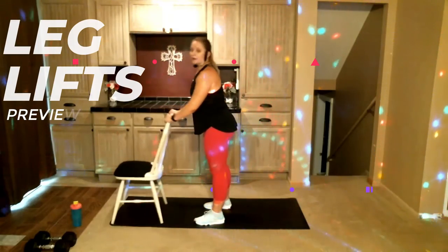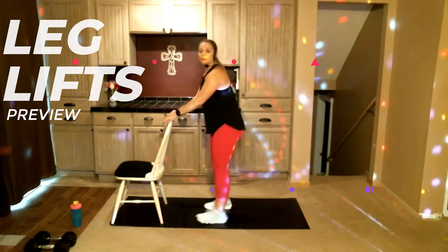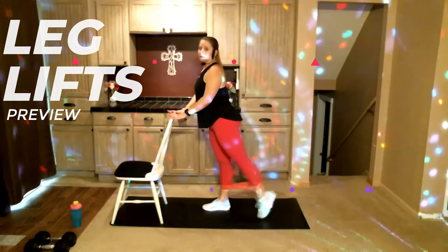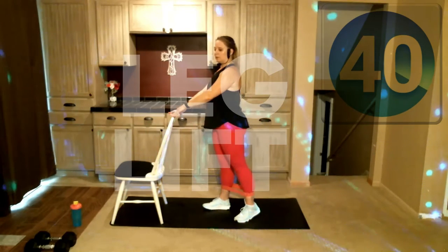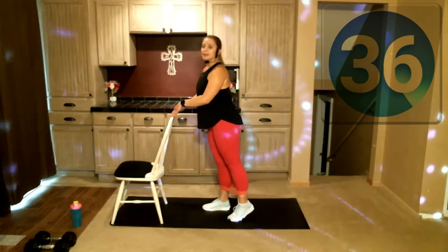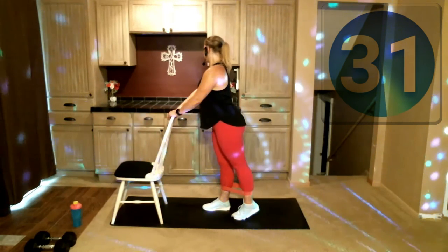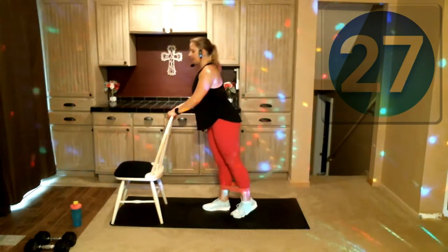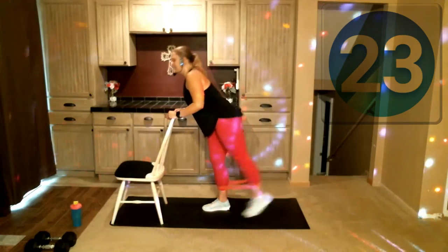Rest. Same thing, other leg. I'm gonna turn my chair the other direction so it's my outward-facing leg — now this is my left leg. Same thing: stand up nice and tall, shoulders are back, leg back, we're just gonna lift and lower. Here we go — 40 seconds here. I am a sweaty mess, but that's good — when you get real sweaty, you know you worked, right?